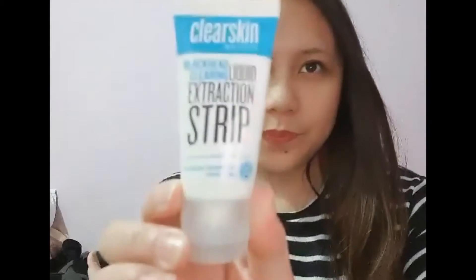Hi guys! Today I'm going to try this Clear Skin by Avon. It says Blackhead Clearing Liquid Extraction Strip — Blackhead Minimizing Technology. Let's try it.